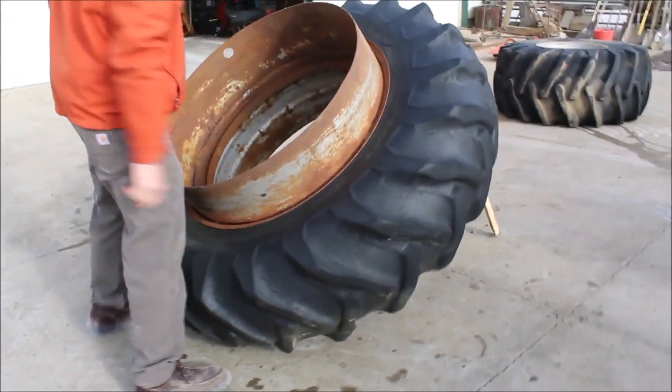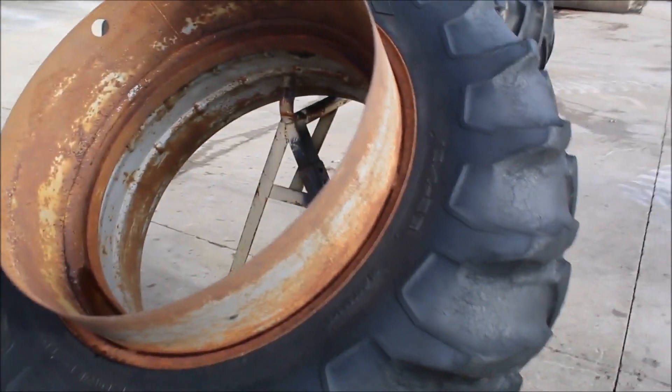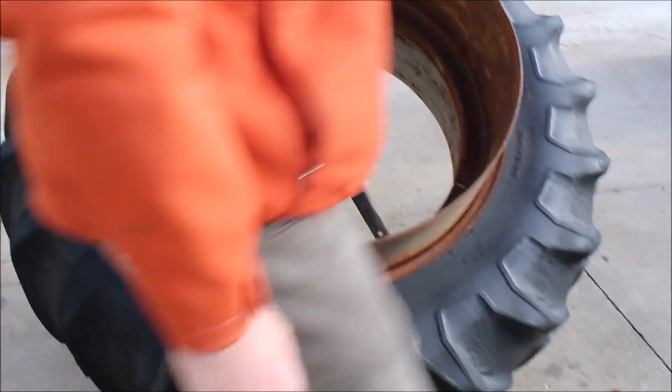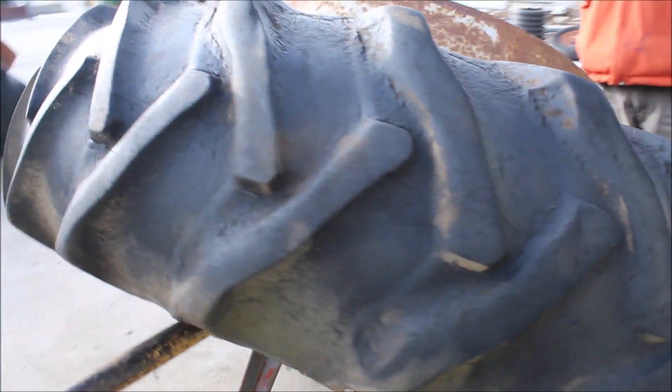All right, here we got an 18-4-38. It is a sliding T-rail dual. We only have the one. It is a good year. It looks like it would be an okay dual. It's just got some corn stubble damage on it. And there is no hardware, but it would take a sliding T-rail type setup.